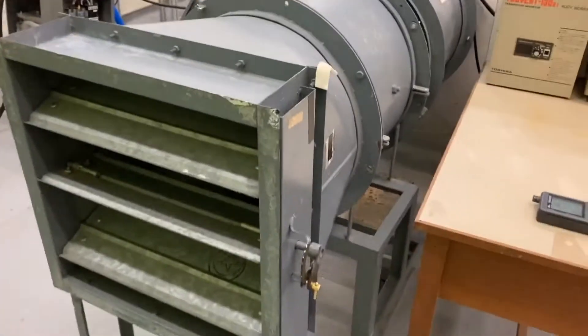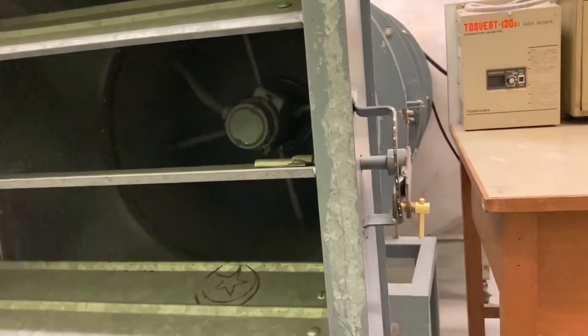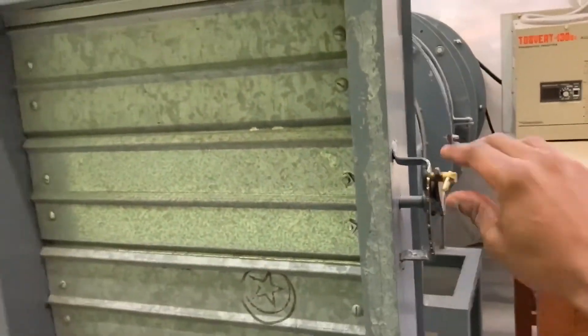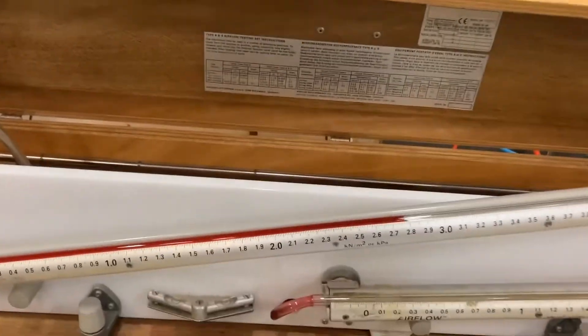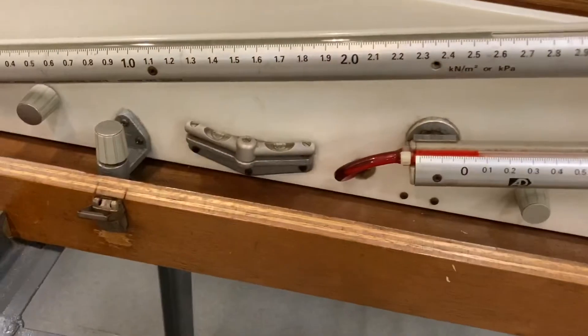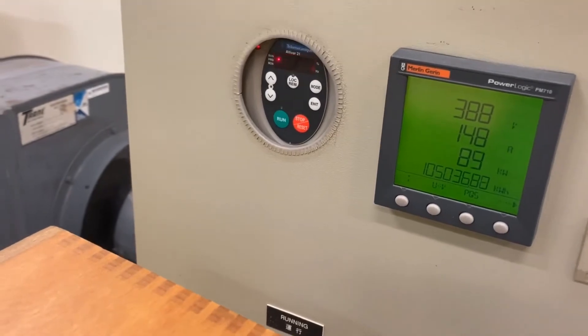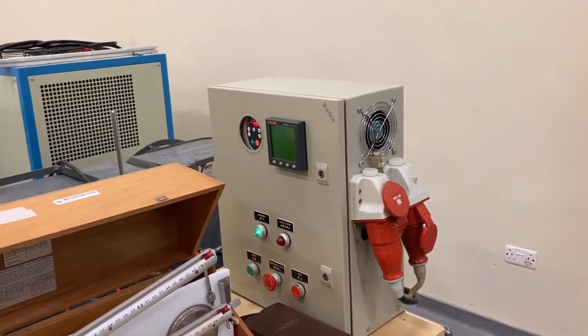Now we will repeat the same process for all the other eight marks until we get to the final position, where it is fully closed. For the fully closed position, we take the static pressure before the settling plates, which is around 2.75, and the static pressure difference across the nozzles, which is around 0.06. Then we finally take the electrical power. That brings us to the end of stage one.